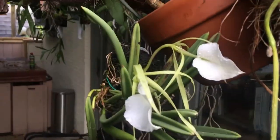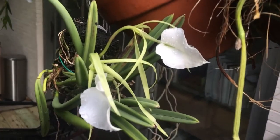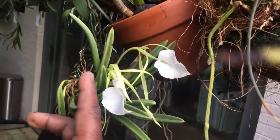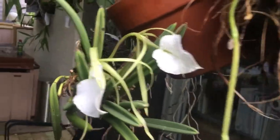Right here is a nodosa Brassavola — very fragrant. Look at the size of these flowers — that's my finger for scale. Really nice.